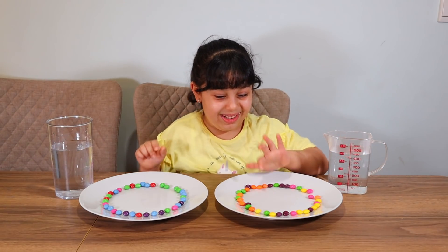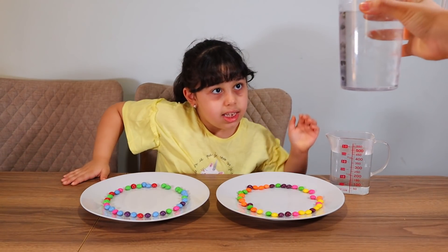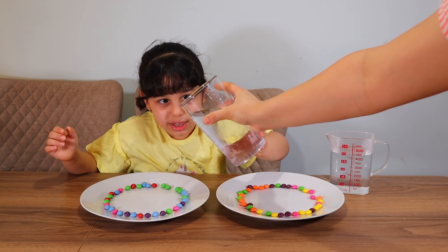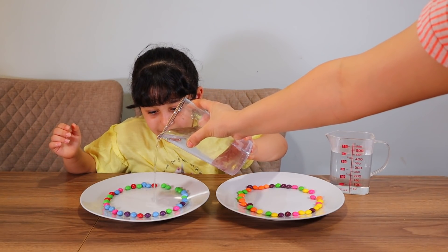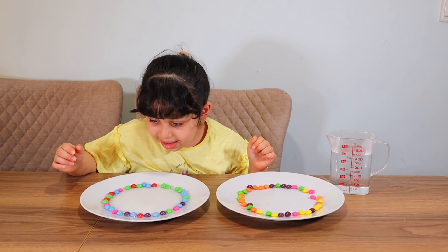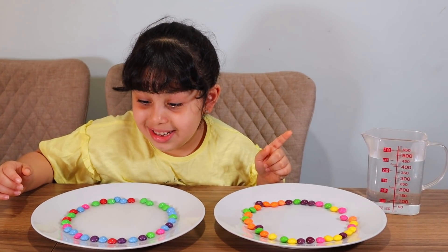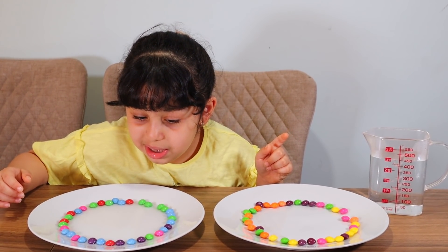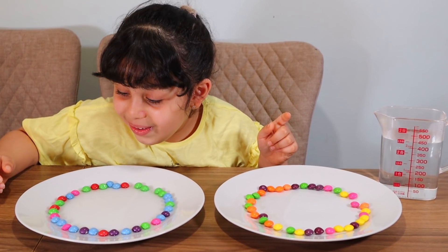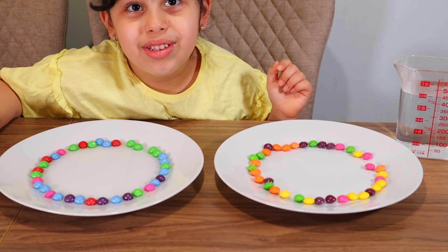I'm going to add the cold. I know how to do this. It's like a mess. Let's do it together. Three, two, one. Does it come in? You just have to wait. My thing is about to come out.